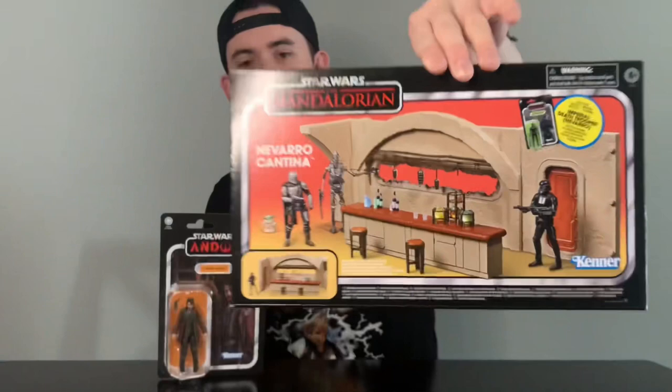Hey, what's going on guys? It's Brody here. Today I want to do an unboxing of the Navarro Cantina from The Mandalorian. This is the vintage collection. I got this set last year for my mom for Christmas and I never opened it, so I figured I'd do an unboxing here.